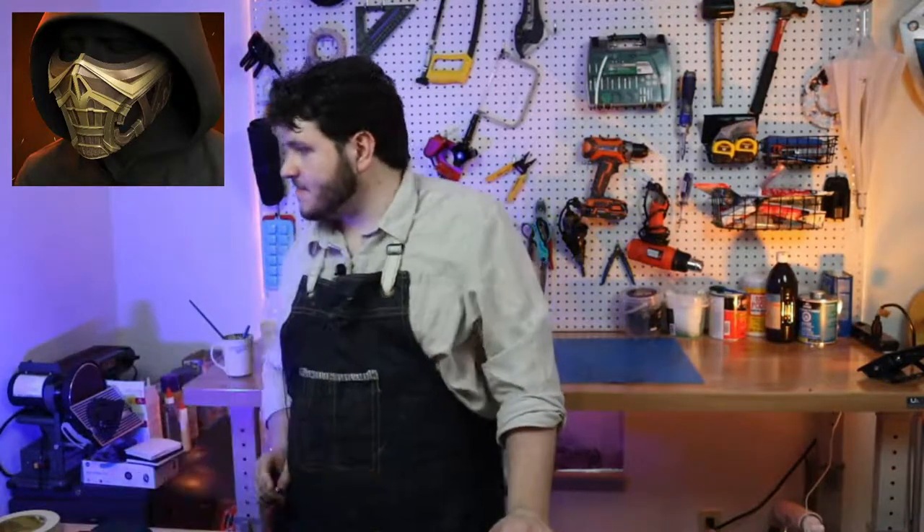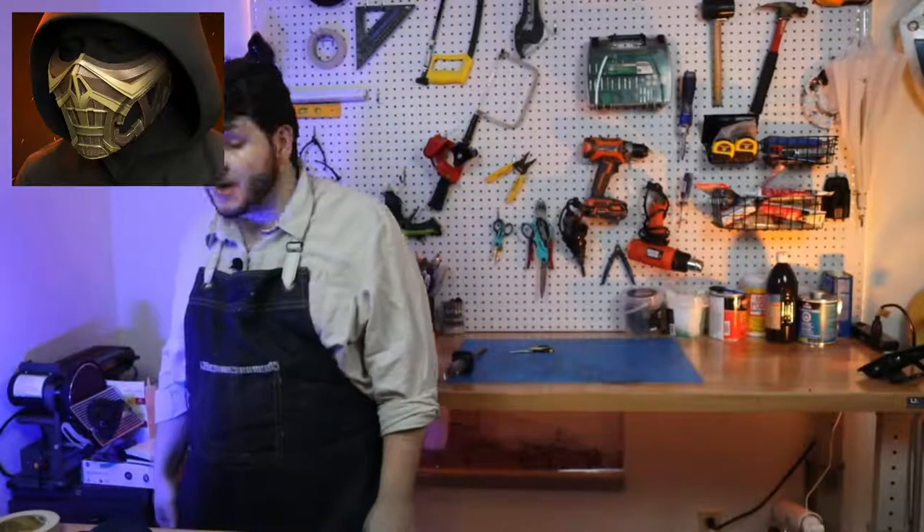Someone suggested making Ben Affleck's Batman helmet — I actually have made that before, and I have a set of patterns on my Etsy store. Also, the replica gun project I was working on is almost done and about to go out. I'm excited because we're going to start doing some other things I've been wanting to work on, along with some smaller commission-style pieces.